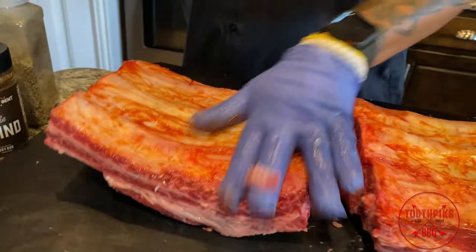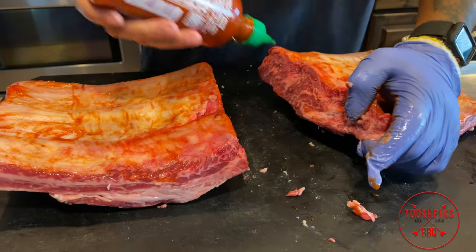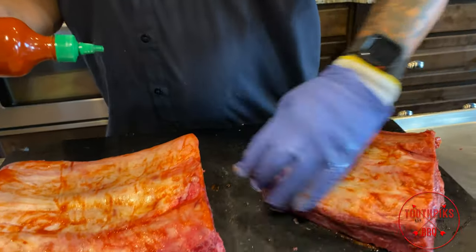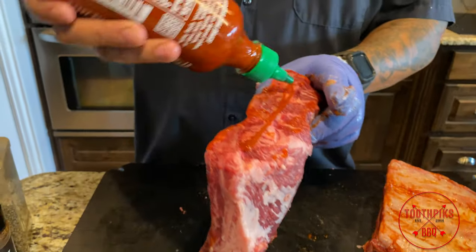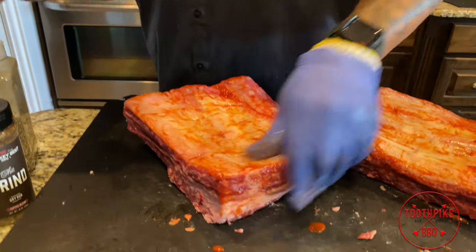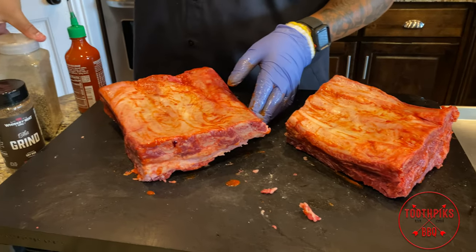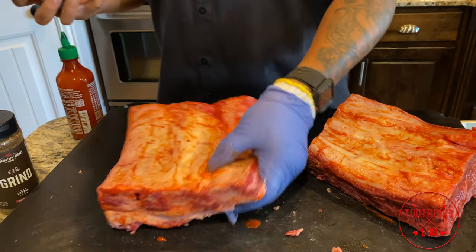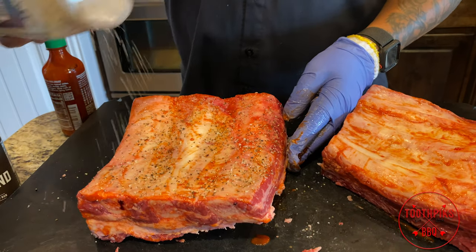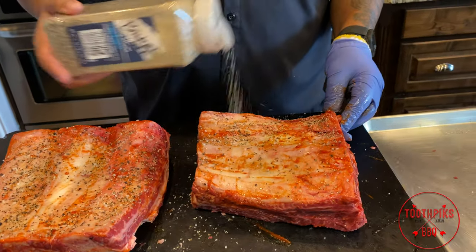Do the same for the other side. While I'm here, put some Sriracha on the sides, all the way around. Now I'm gonna take my regular brisket rub and use it as a base on the bottom. I like to suck on the bones a little bit on the back side with the seasoning. I'm not even gonna hit this side with the coffee rub — I'm just gonna hit this side with the salt and pepper.